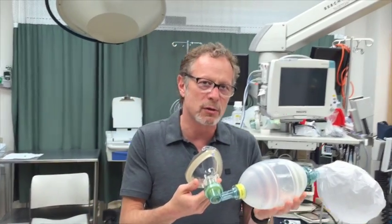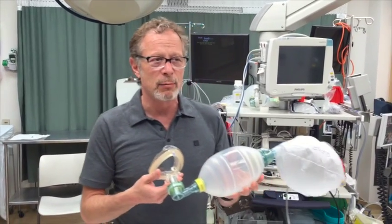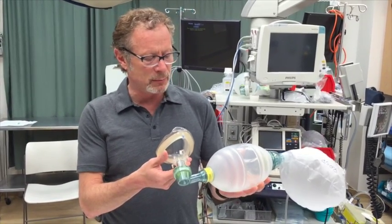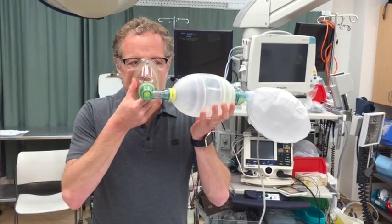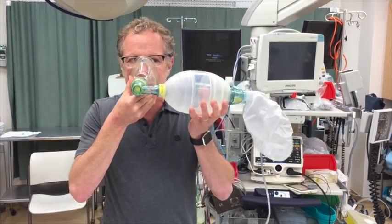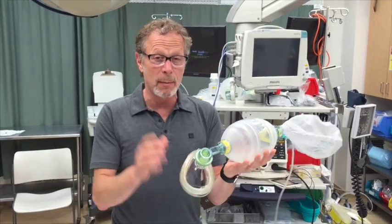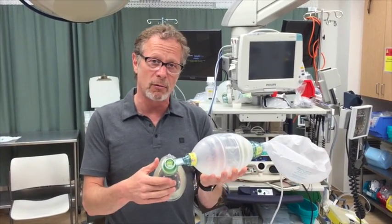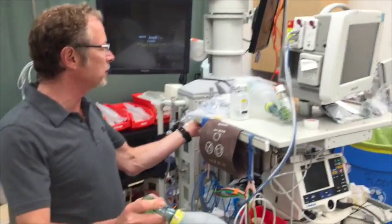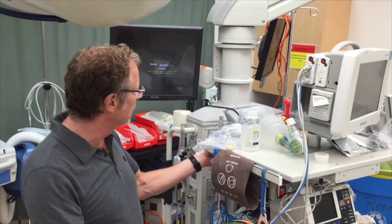So I'm getting close to 95% oxygen this way. But now assuming I'm sick, I'm going to increase my respiratory rate and my tidal volumes are going to creep up toward vital capacity breaths. It doesn't take much for that bag to collapse — my minute ventilation is exceeding the flow coming into the system.